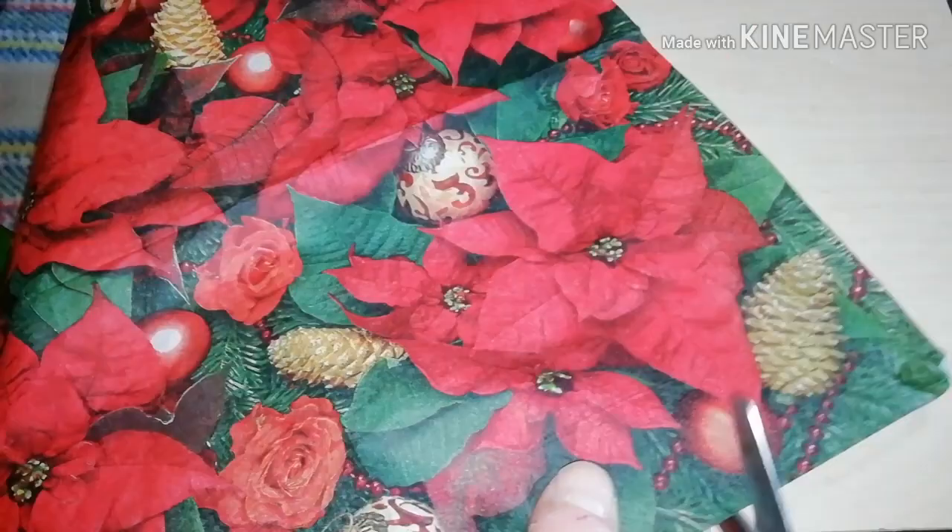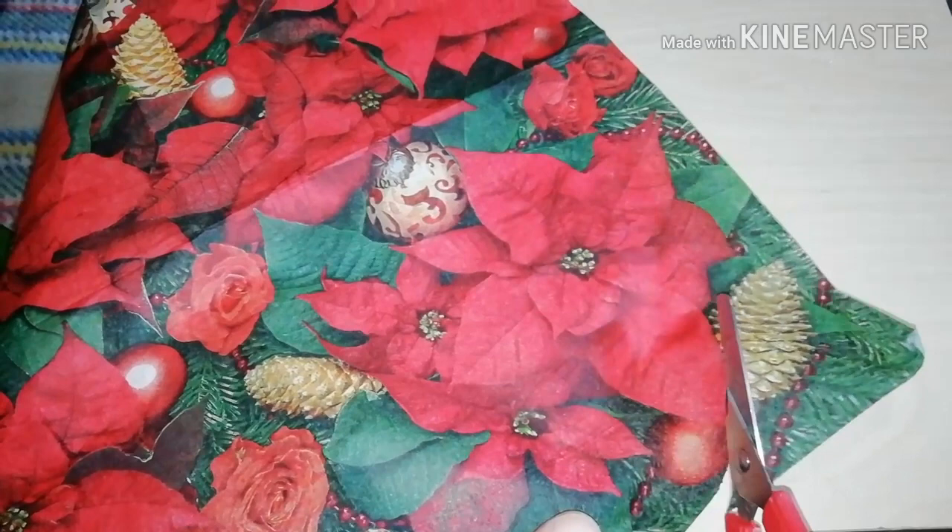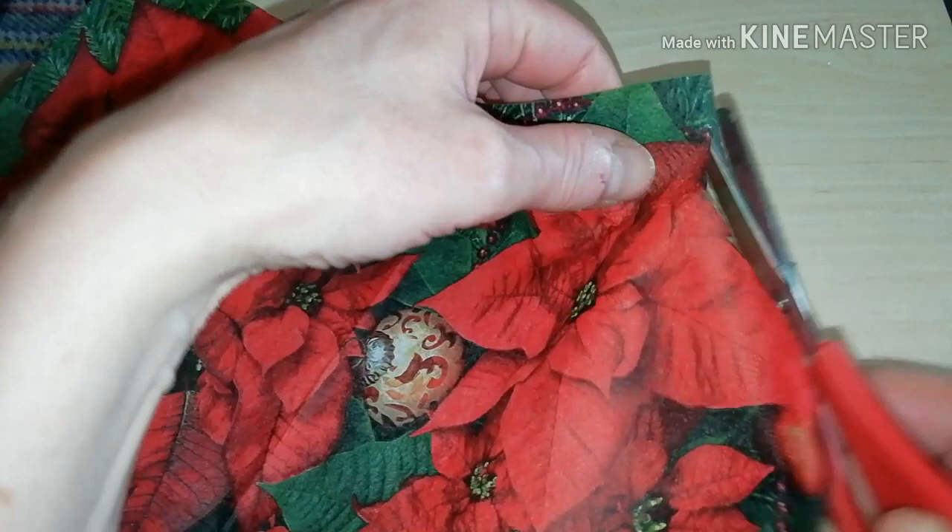I chose this one because it has a beautiful poinsettia flower, which is a typical Christmas flower. I'm going to cut it to use as a central motif for my lantern.